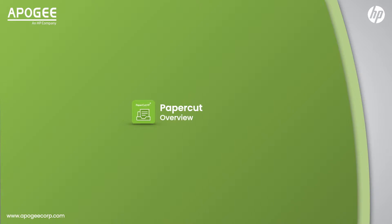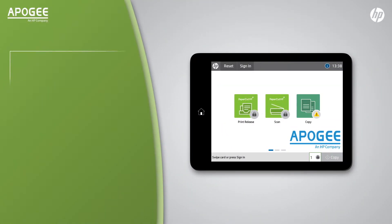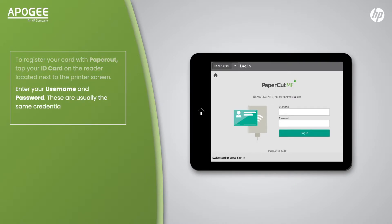Papercut Overview. To register your card with Papercut, tap your ID card on the reader located next to the printer screen. Enter your username and password — these are usually the same credentials as your Windows login details. Then tap Login.